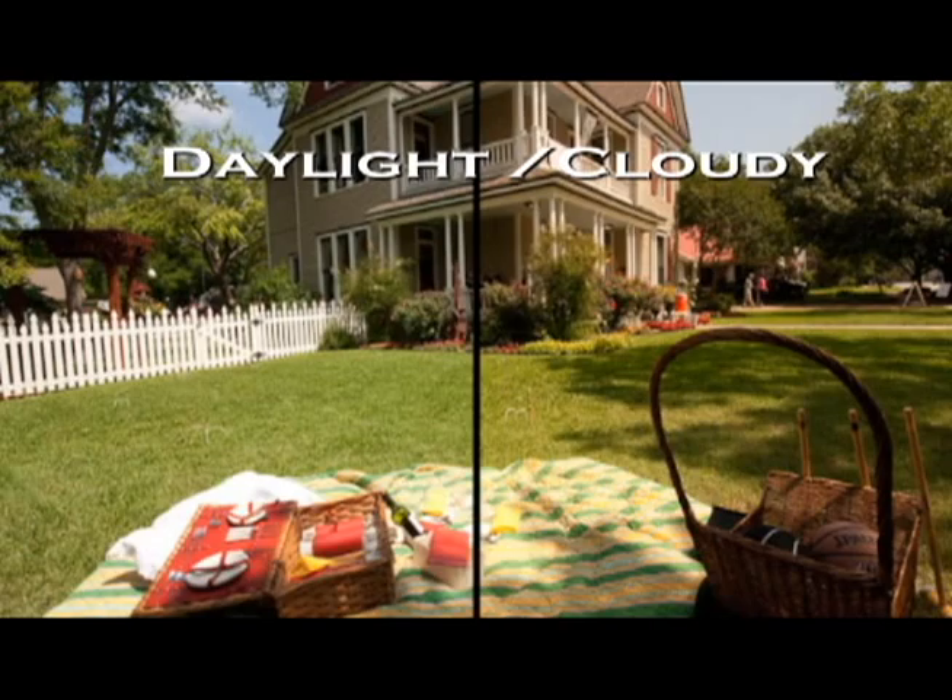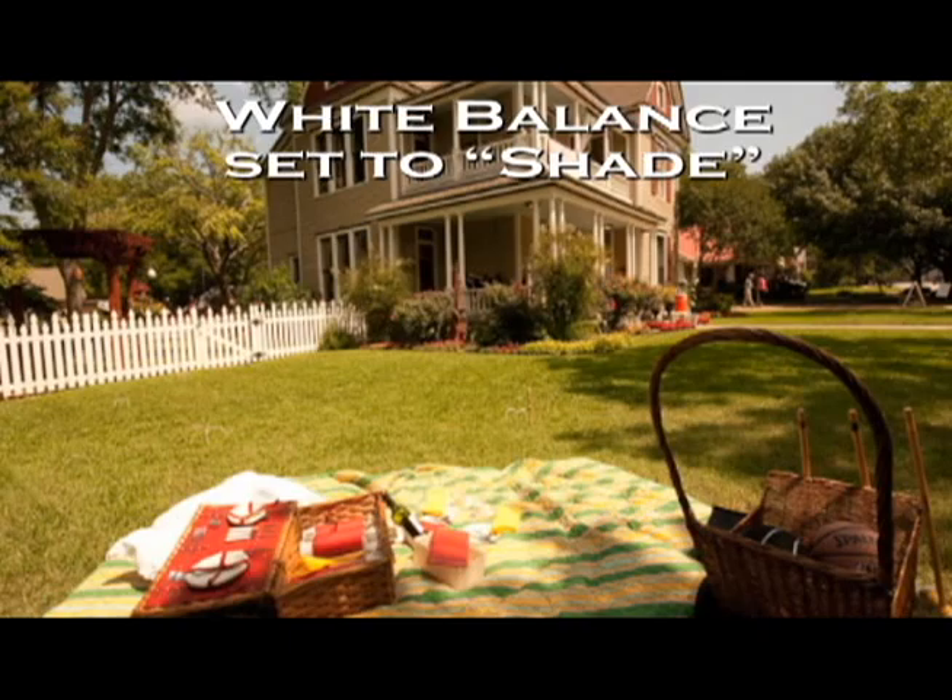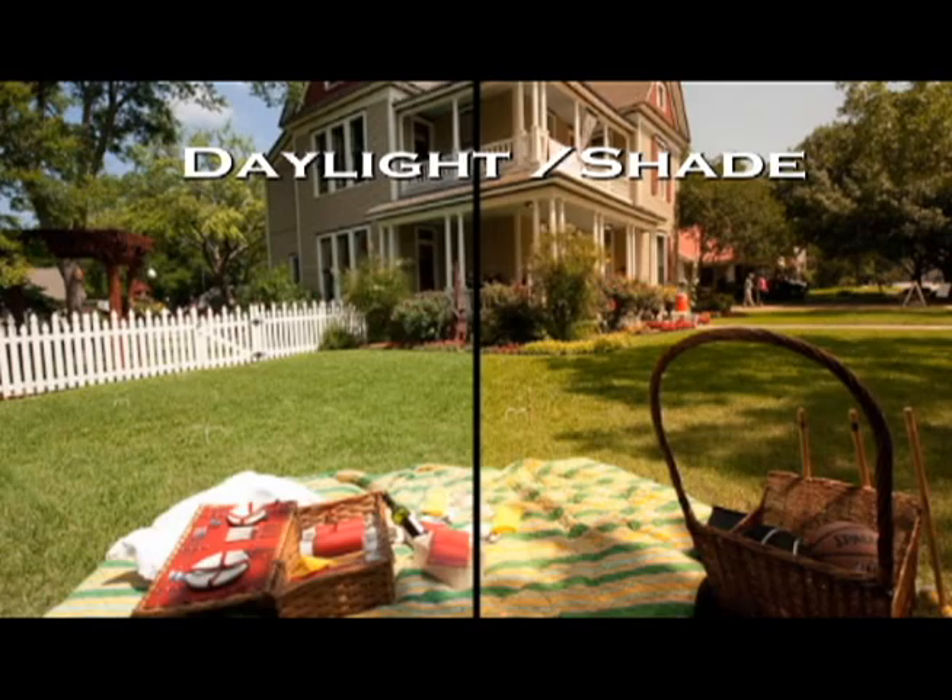Here's another image with the white balance set to shade. Again, you can see in the side-by-side comparison that although it's close, there are subtle differences and the actual colors do not appear correct compared to the correct white balance setting of daylight.